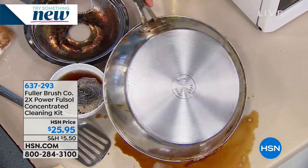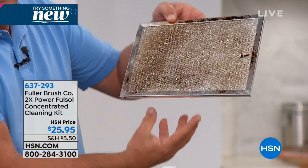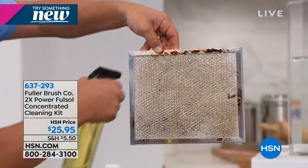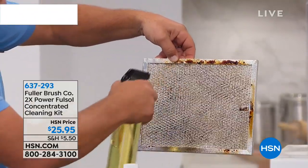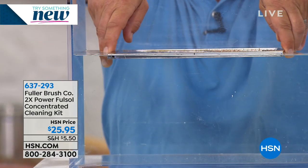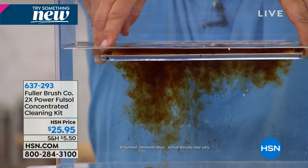Just to show you what I mean by making water wetter — I have a hood vent screen here. This is what collects all the cooking grease and smoke above your stovetop when you turn the fan on. I can spray FullSalt directly on this hood vent screen, and watch what happens when I touch this to water. As soon as it touches the water, you'll see how it immediately goes to work breaking down and emulsifying that baked-on, caked-on, burnt-on grime all around your kitchen.